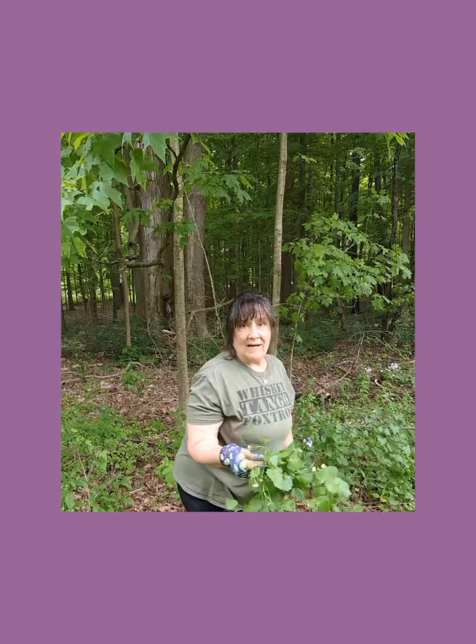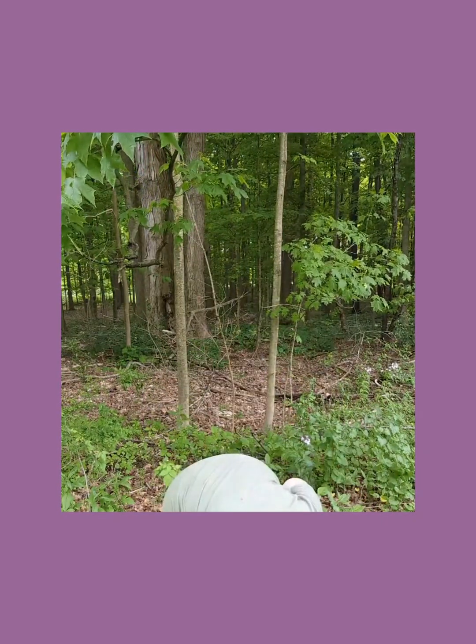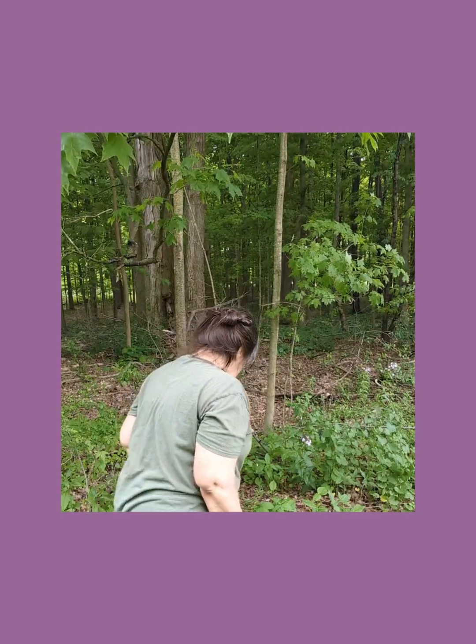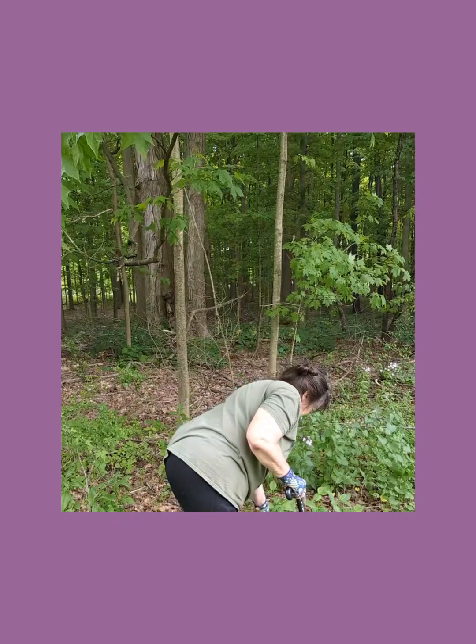For some reason I'm always finding garlic mustard near the wild black raspberries. I don't know why, if there's a significance to that — it could be these things just grow anywhere in the woods. Where I am right now is the edge of our property, the southerly end, and the woods runs all along it.